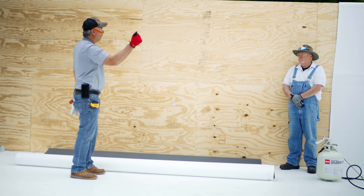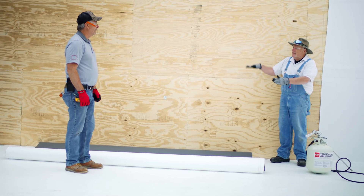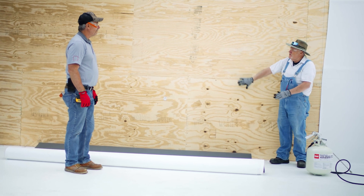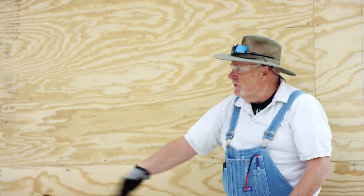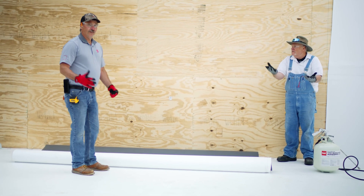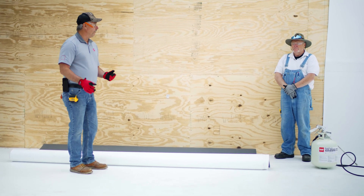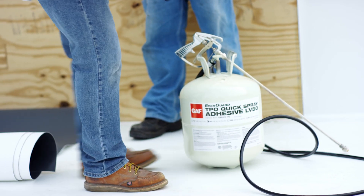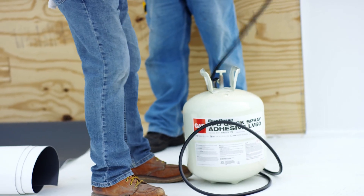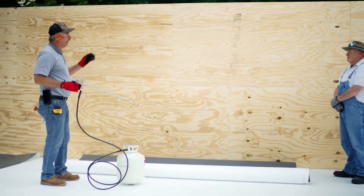We're going to go up a couple of feet, glue the sheet a couple of feet, get it going up the wall nice and straight with no wrinkles, and then continue — glue the rest of the wall and be done with it. You have to work together to get it up. The nice thing is you have no intermediate fastening, so you're faster. It's a thinner coat than you'd normally put on with a roller. There's no right or wrong way to do it.